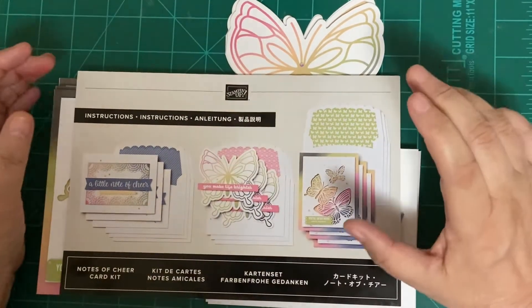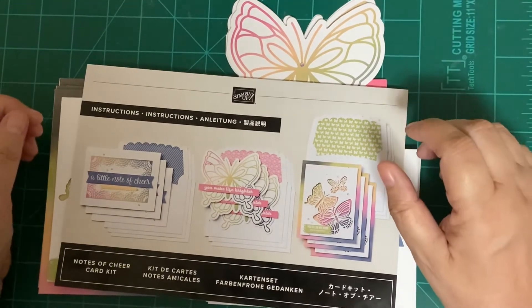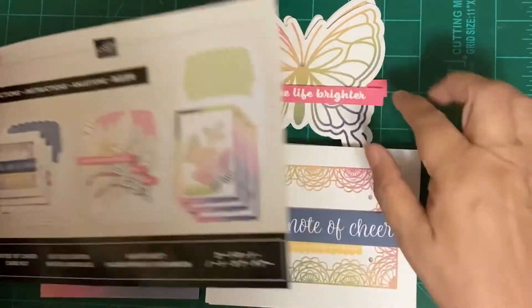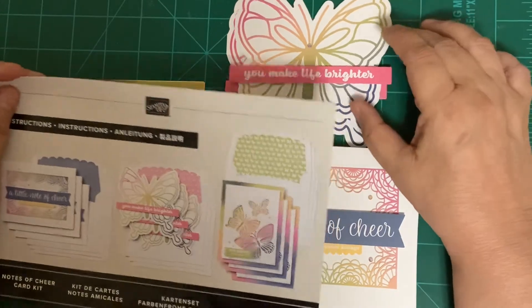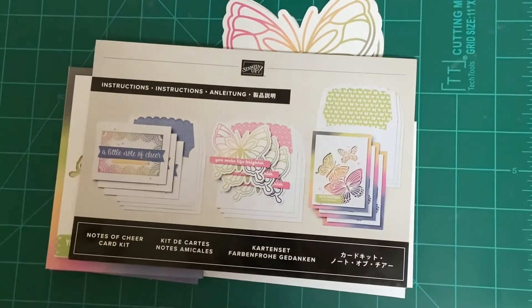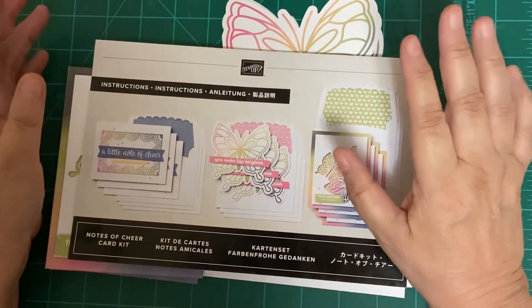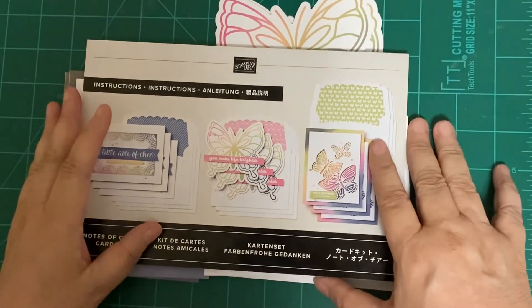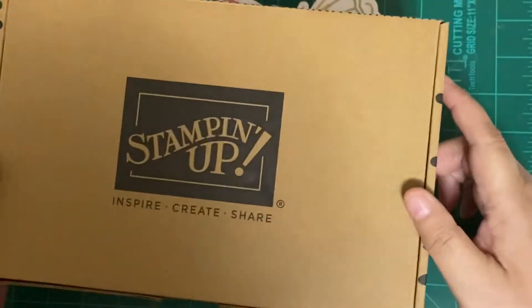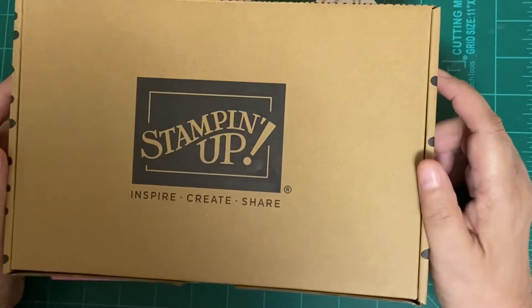In my next video, you'll see a different card kit, and it's the same thing — everything came with it. The stickers came with this, the sentiments came with this, the dimensionals came with this, and glue dots came with this. It's really awesome. All the card kits in our kit collection come in a box similar to this.